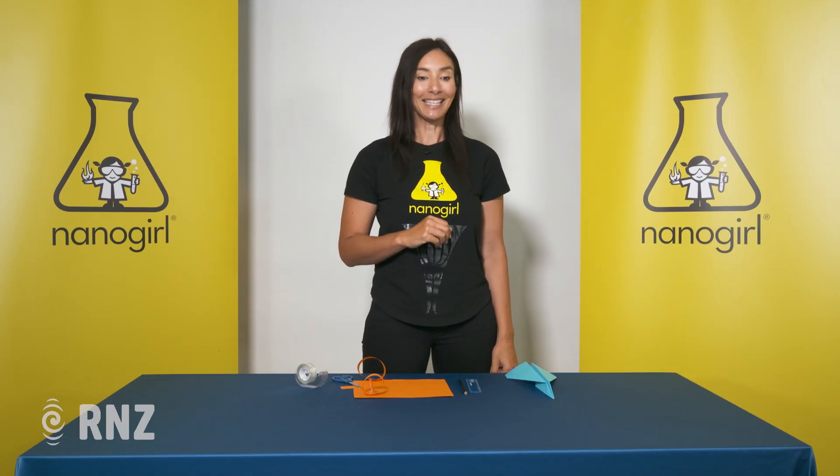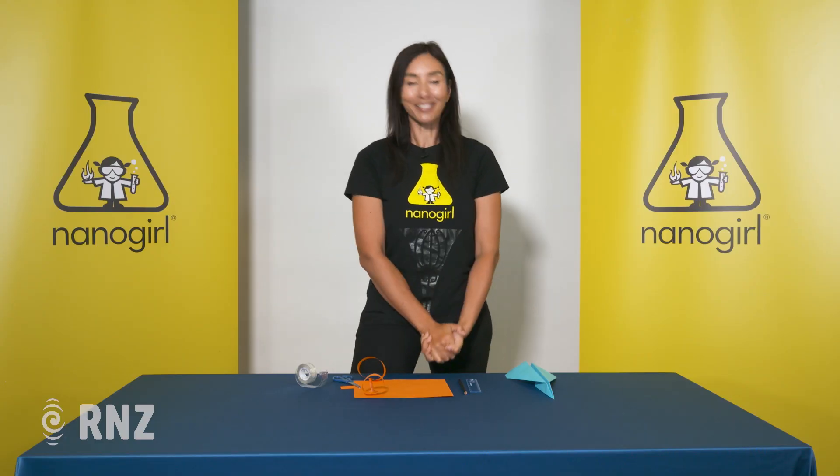Let's see. And there you go — that's how you make a hoop glider. See you next time on Nanogirl's Great Science Adventures.